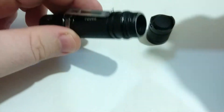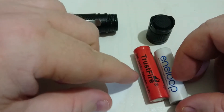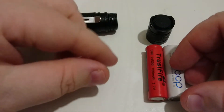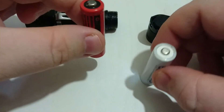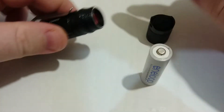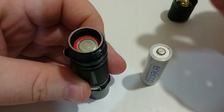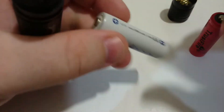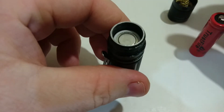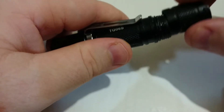You will have to use button-top or raised cells. The two cells I've been using in this light are the Trustfire and a standard Niteloop — they're both button-top cells. When the battery is in there, it sits about that high. They do actually have room for the spring, but they didn't choose to use it for some reason.